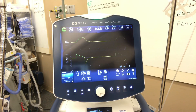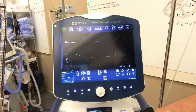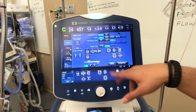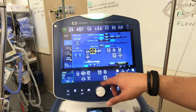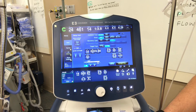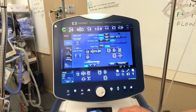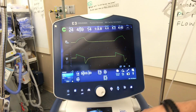Let's talk about volume control plus, or PRVC, depending on the machine you're using. So we're going to switch over to volume control plus and set the same type of volume. This is the mode that adjusts — it's kind of a smart version of volume control. It will adjust your flow based on the lung compliance.